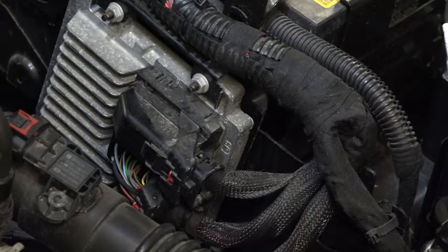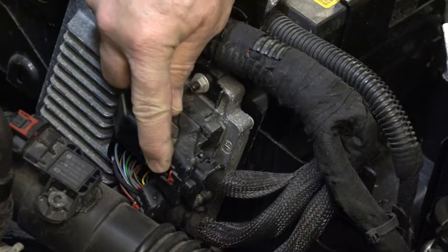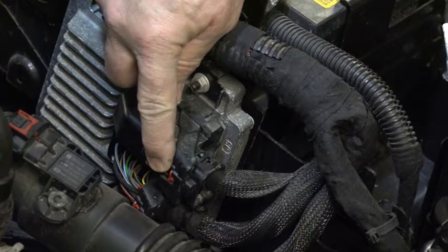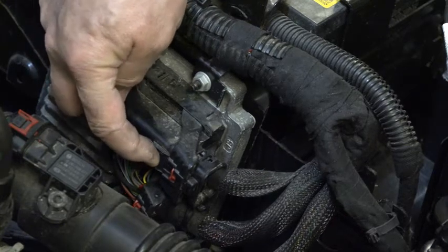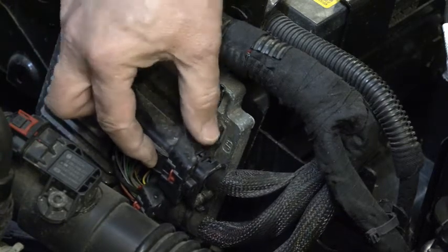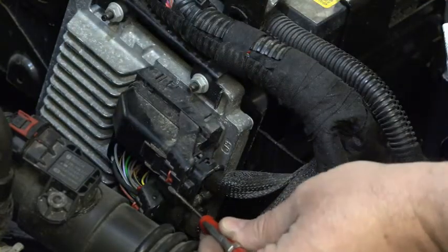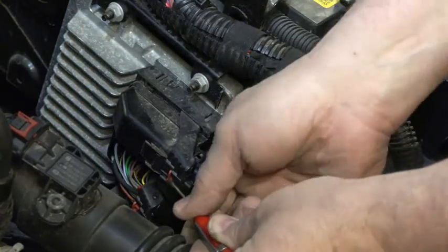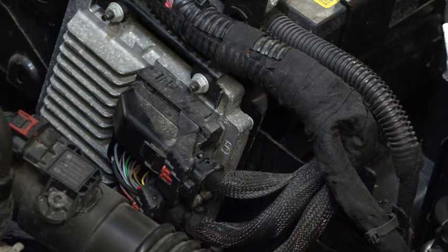On this type of connector, there's a little red lock pin right here, so I'm going to have to move that out in this direction. Then I'm going to have to push down on part of the connector right here, and then I can raise the lever. I'm going to push that little lock out, being very careful not to break it.